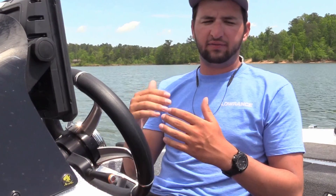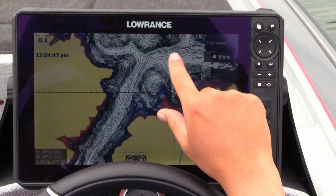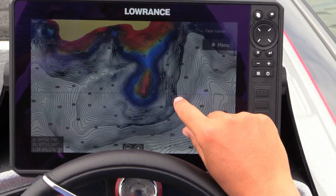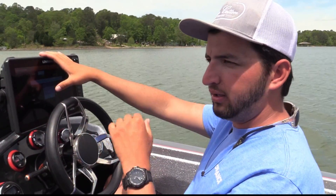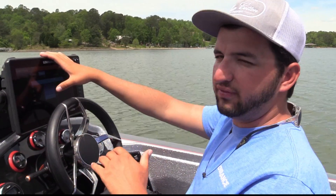So I'll do 5, 10, 15, 20, 25, 30 out to probably about 45, and then everything over 50 or 60 feet I'll do white. I like to do that because it's a great way to set it up when you're exploring the lake before you find your pattern. Once you find your pattern, you can use your other depth palette and set it up as the depth ranges in which you're catching fish.